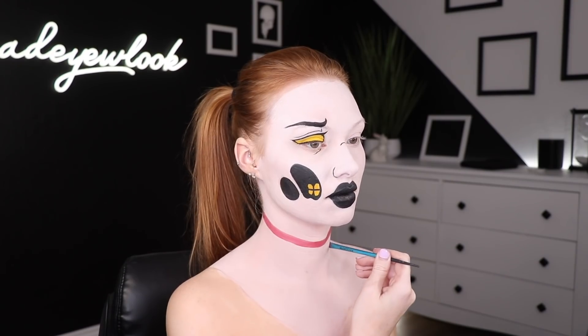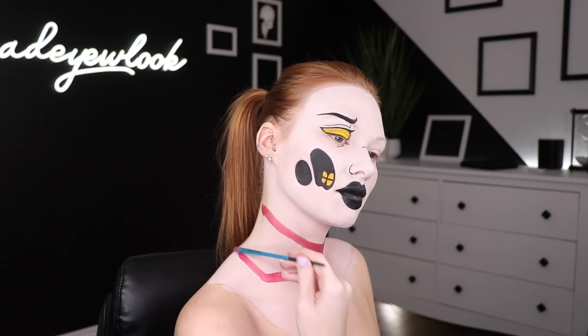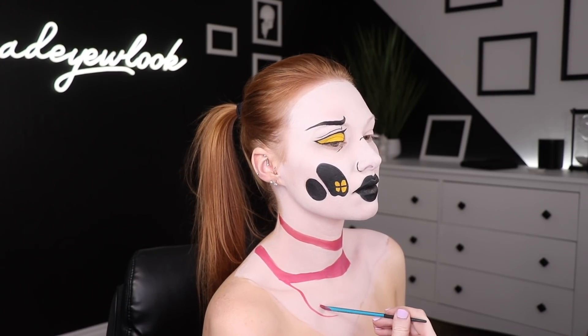Using magenta body paint, I filled in the necklace situation going on on her neck, just doing it roughly because everything's gonna have an outline anyways. I also filled in the lower piece of her hair using the pink body paint.